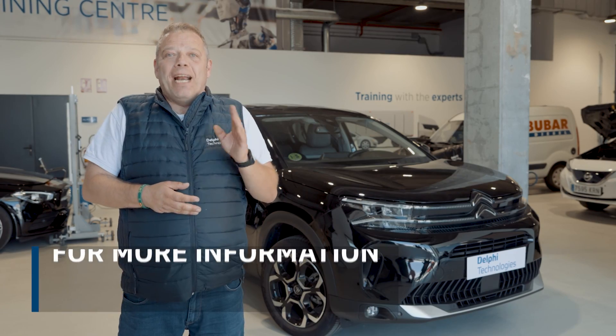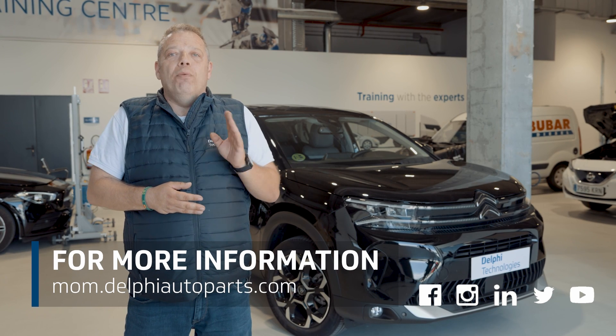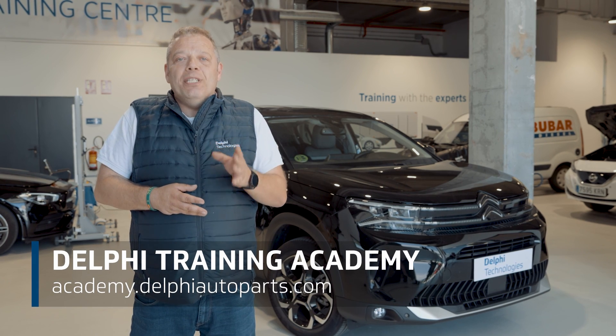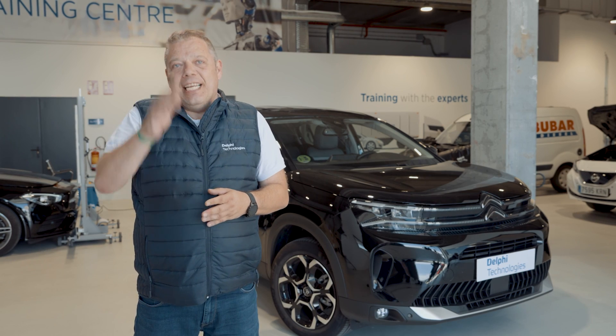Thanks for watching. For more content and how-to videos, follow us on social media or visit our online area Masters of Motion. And if you want to keep learning with us, check out our Delphi Academy courses. See you next time.